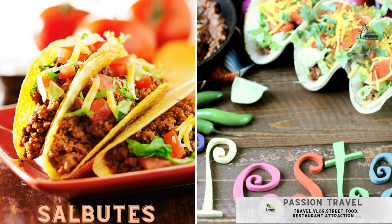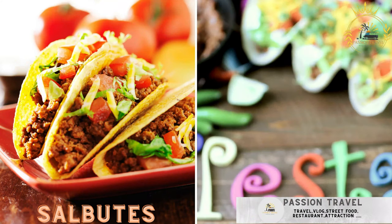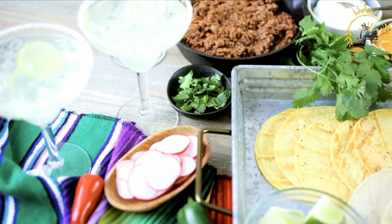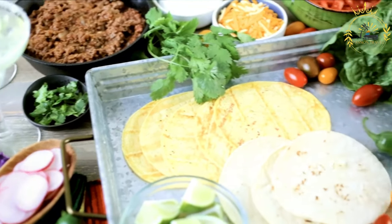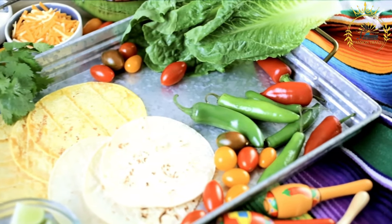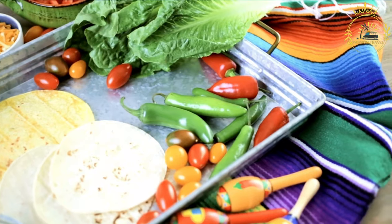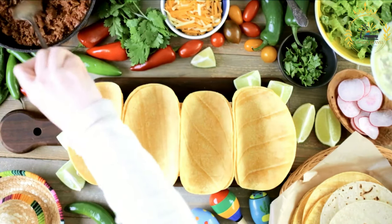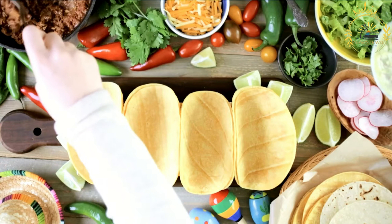Salbutes are fried corn tortillas topped with shredded chicken, lettuce, tomato, and cheese — a delightful and popular street food in Belize. These crispy, flavorful snacks are made with small fried corn tortillas topped with shredded chicken or turkey, lettuce, tomato, pickled onions, and sometimes avocado or cheese.